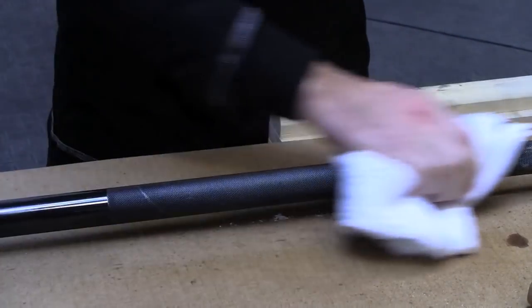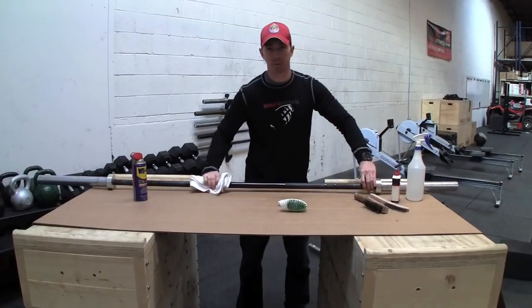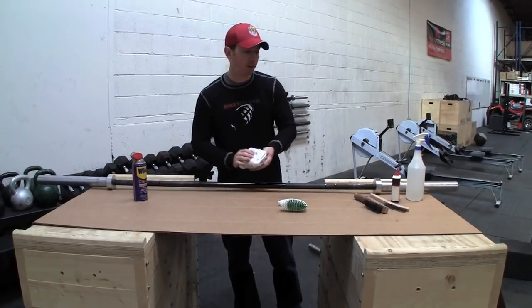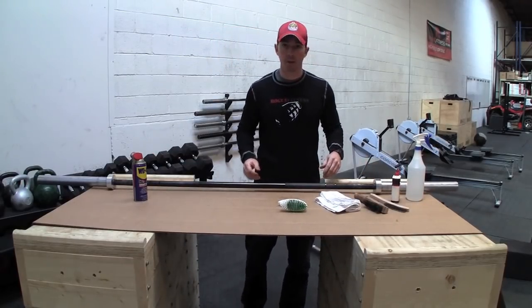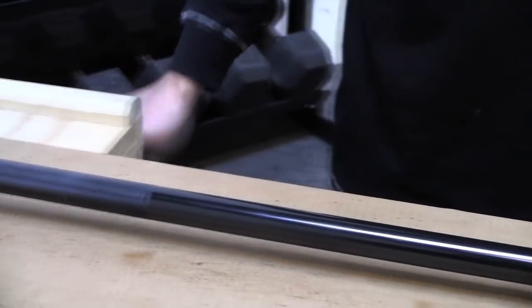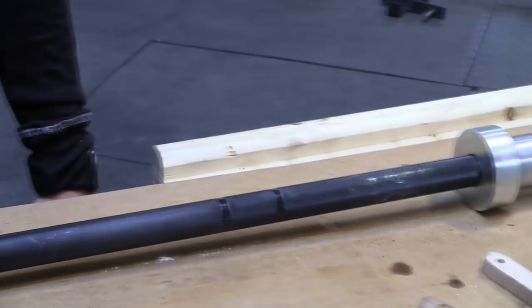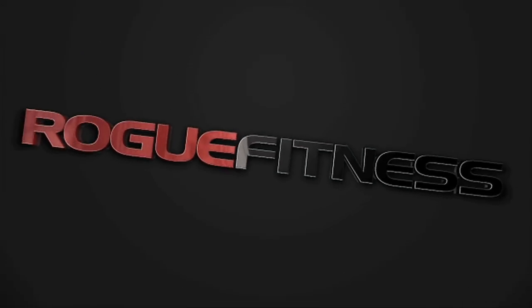For a black zinc or bright zinc coated bar, this is recommended and it's pretty much personal preference. We don't do much maintenance on our bars here at Rogue in our gym. Some people do them every week, some every other week, some only every month. If the bars get dirty enough and you feel like you want to clean it, have at it.